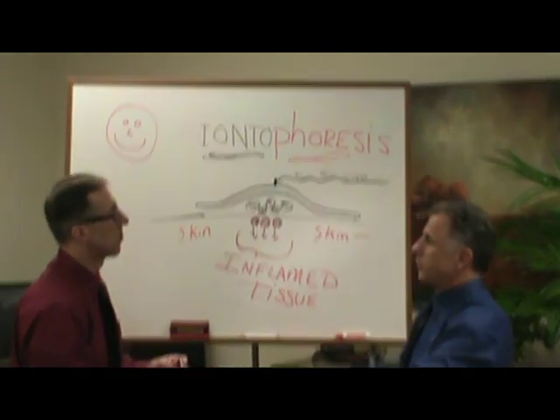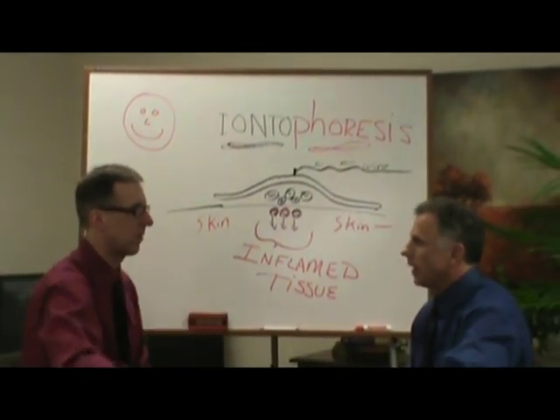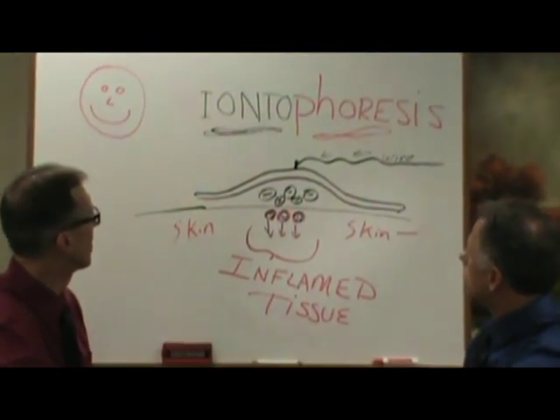And then 'phoresis,' which means transmission. So we're transmitting ions through the surface of the skin. Here's a diagram — without me talking about it, it probably looks like an angle worm or something like that.